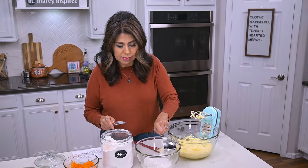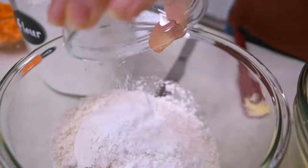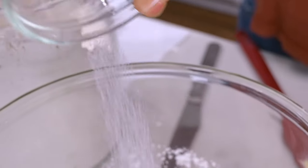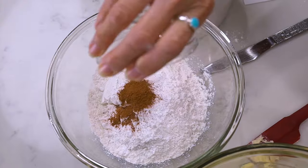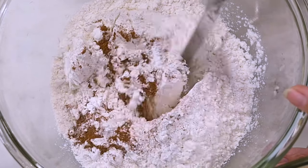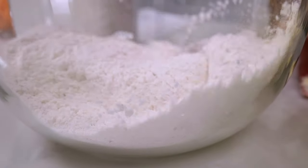Now, in a separate bowl, I combine the dry ingredients — that's the flour, the baking powder, the pinch of salt, and the cinnamon. I'll quickly mix them together, then start adding it to the creamed mixture a little at a time.